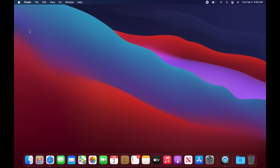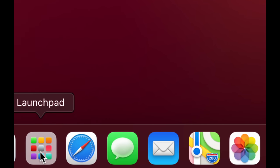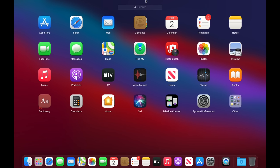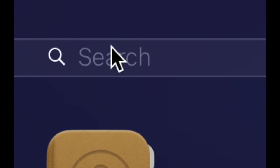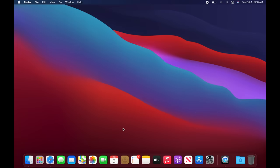You can also access your programs through Launchpad — tap it in the Dock and you'll see all your apps. You can search for a specific program by clicking the search bar at the top. To exit Launchpad, just click anywhere that's not a program. To surf the web, you can use Safari or download Google Chrome.